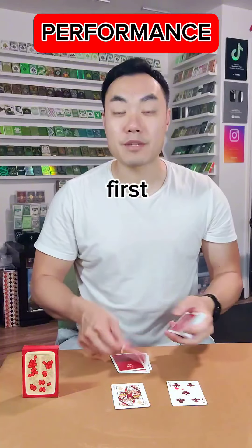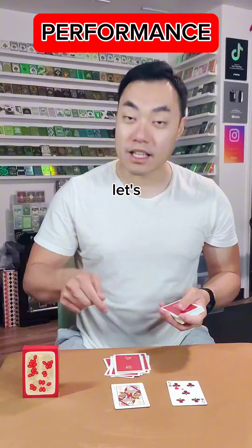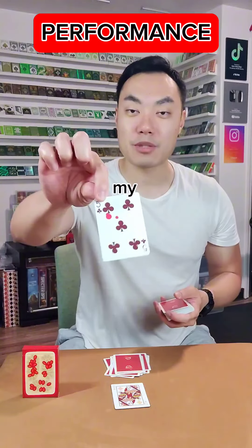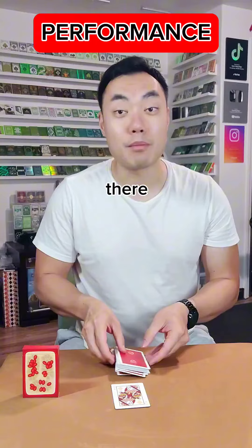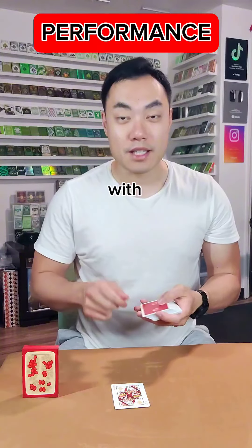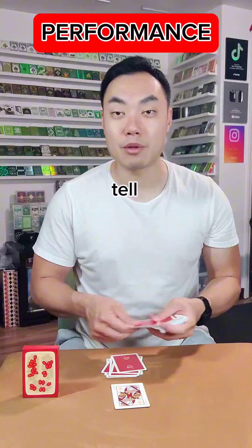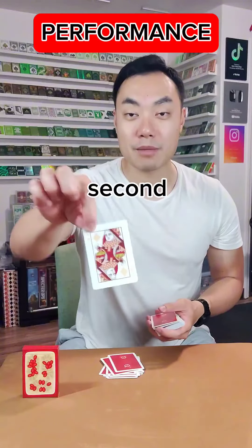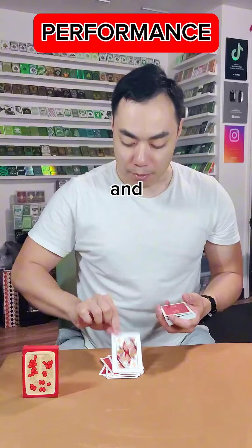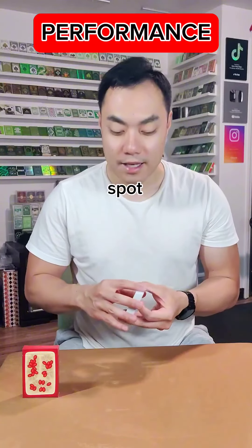Next I'm gonna start dealing the cards down one by one on the table and the first spectator is gonna tell me to stop wherever they want — complete free choice. Let's say they tell you to stop right there. I'll take my first prediction, the five of clubs, put that face up and put the rest of the cards there to mark the spot. Same thing with the second spectator — I'll start dealing cards down one by one and they tell me where to stop. I'll take my second prediction, the queen of diamonds, put that face up and put the cards on top to mark the spot.